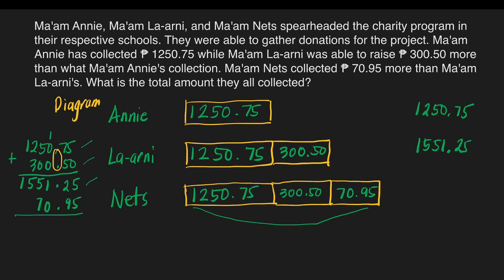5 plus 5 is equal to 10. Carry 1 at the top of 2. 2 plus 1 is equal to 3, plus 9 is 12. Write 2 and carry 1 at the top of 1. Copy the decimal point. 1 plus 1 is equal to 2. 5 plus 7 is equal to 12 — write 2 here and carry 1 at the top of 5. 5 plus 1 is equal to 6. Bring down 1. Mom Nets collected 1,622 pesos and 20 centavos.